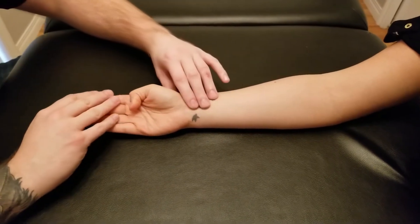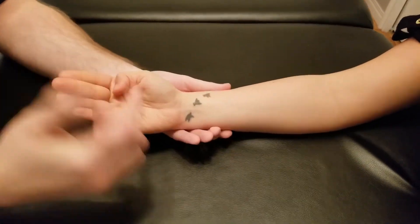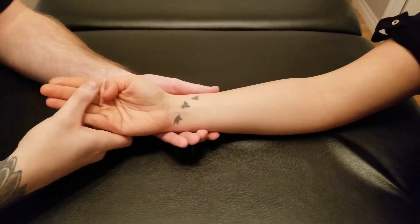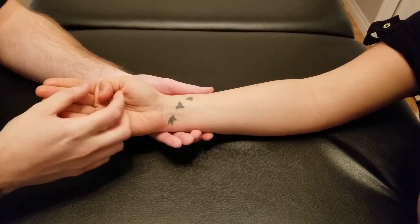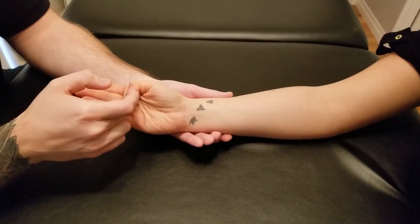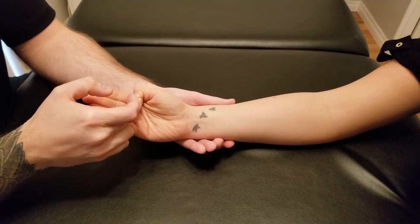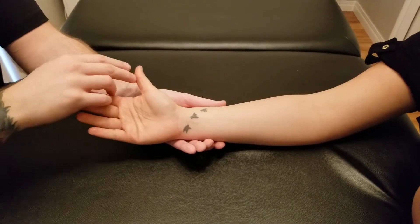I put my hand underneath it and I'm going to be resisting against the distal phalanx here. So I'm going to ask her to hold this position as I try to extend her thumb out — five, four, three, two, and one — and relax.